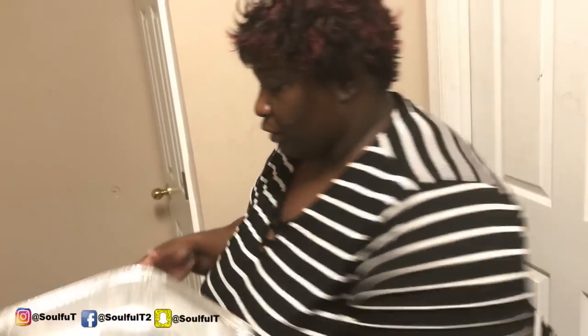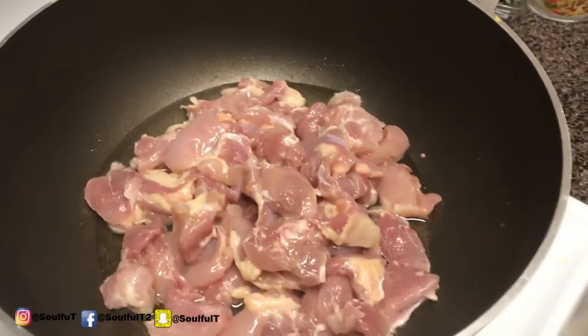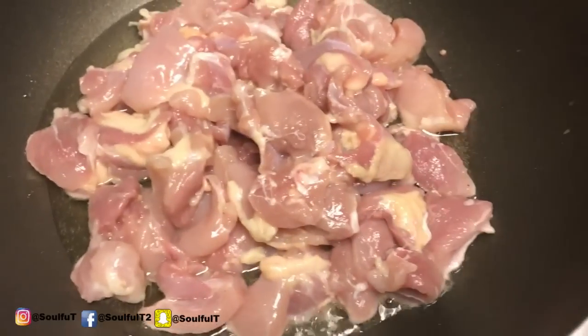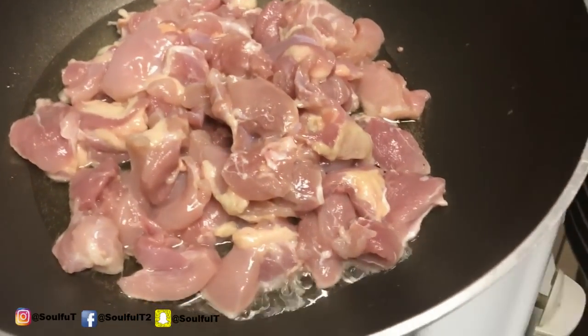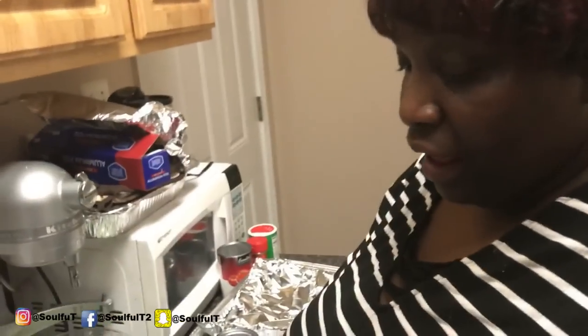So I'm throwing this away — let me go wash my hands. We're going to let this cook, and once the chicken gets halfway brown, I'm going to throw the sausage in and we're going to do it. Okay, so my chicken is halfway done and it's looking good. I'm going to add my sausages now.